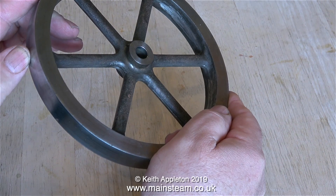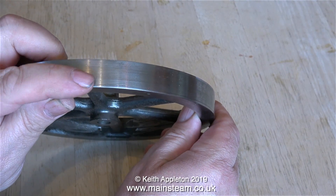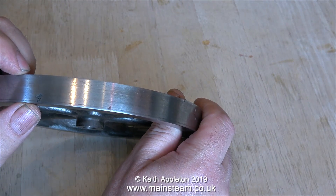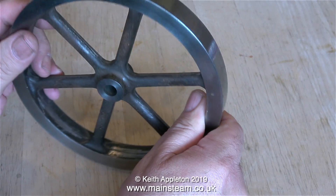Also in with the collection of steam engines was this flywheel. It's an old-style Stuart models flywheel and it has a large blow hole around the rim, but the outer part of the rim is more than thick enough to machine it to get rid of this blow hole.